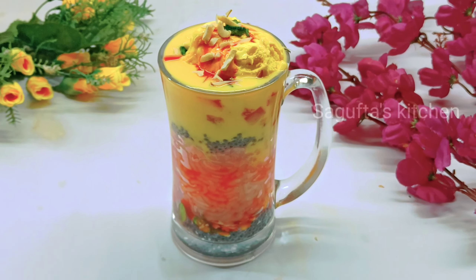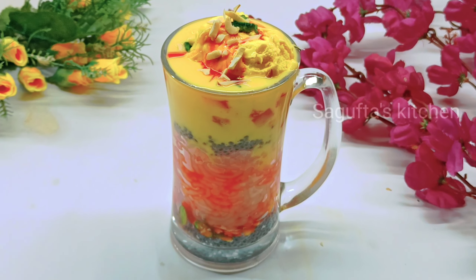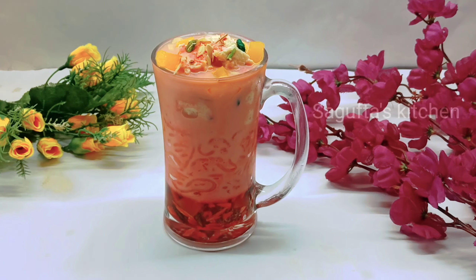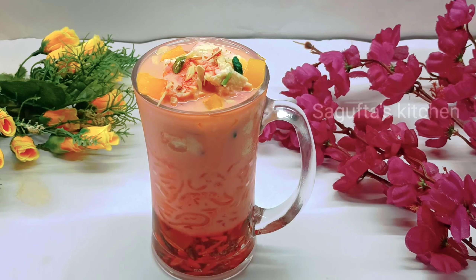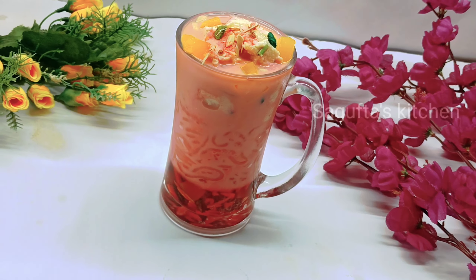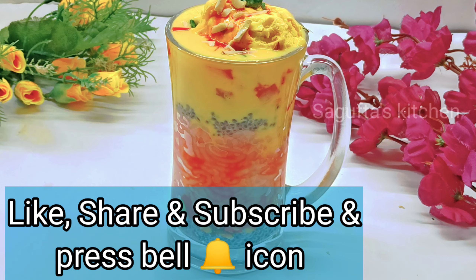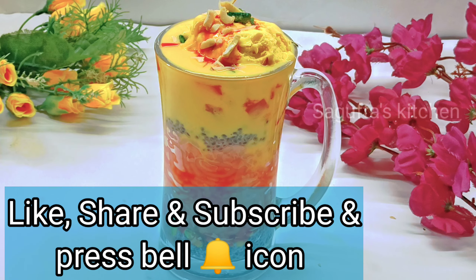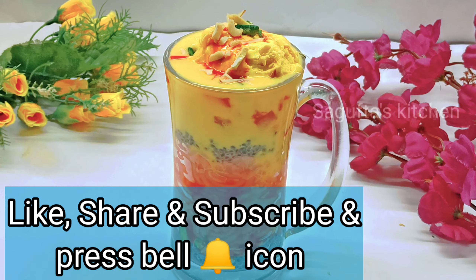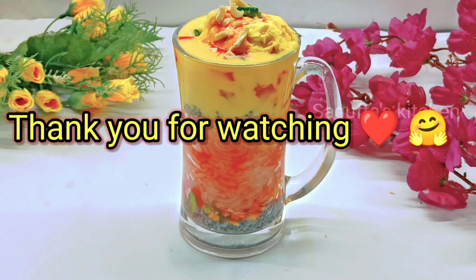This is a very easy recipe — do give it a try! If you are new here, please subscribe to the channel and press the bell notification so you never miss an amazing video. Thank you for watching. Bye bye, Allah Hafiz!